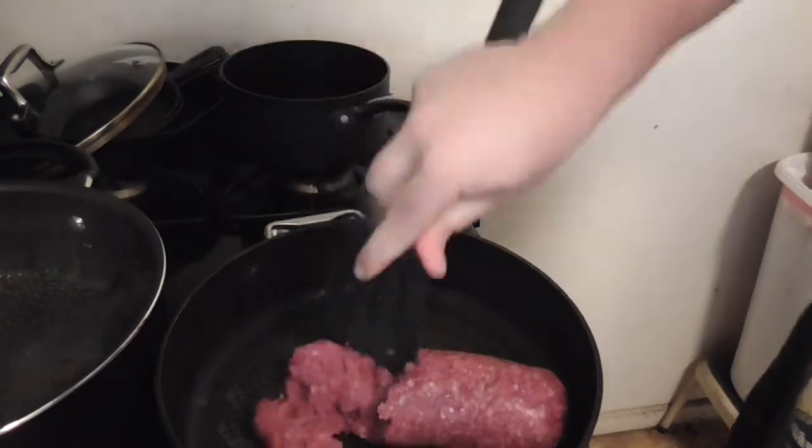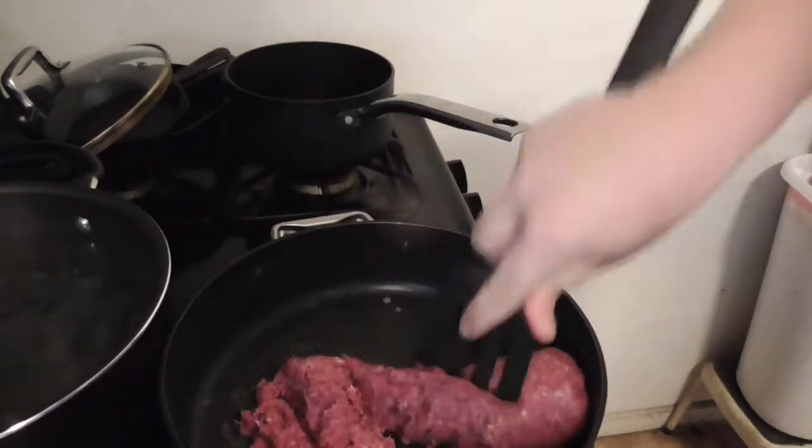Bring you closer for a sec, chop you up. This is nice and defrosted.